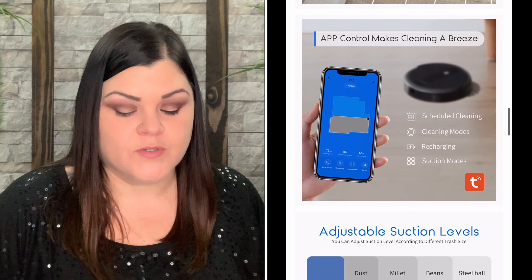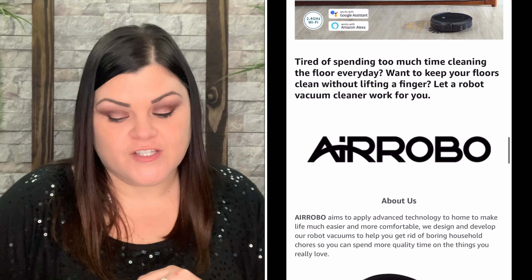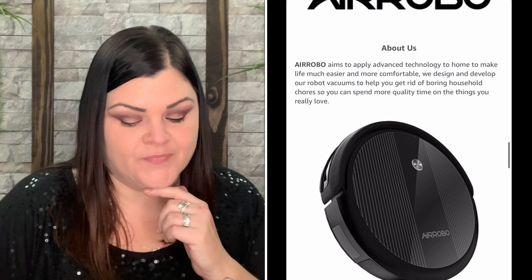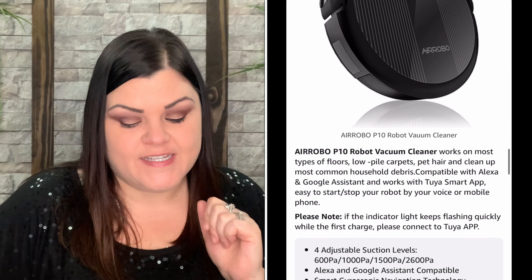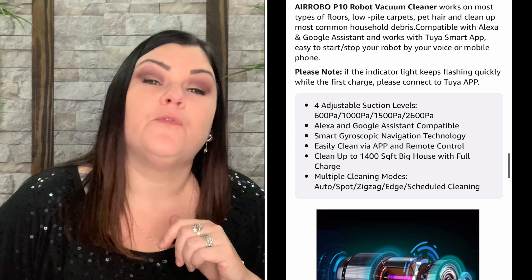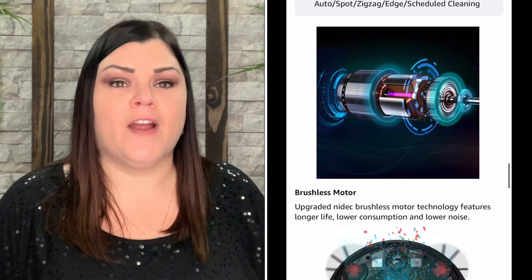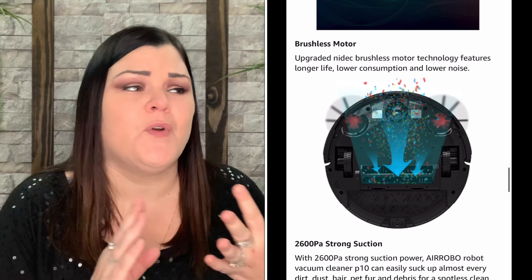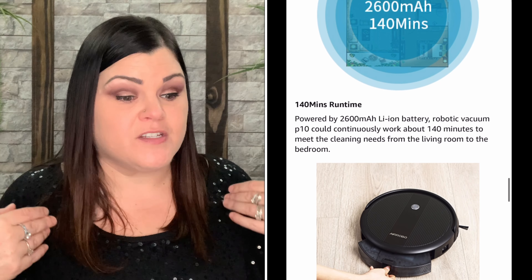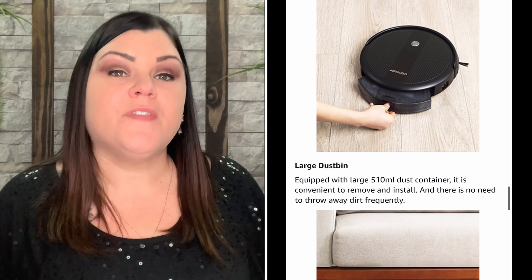You can set schedules to wake up and start a cleaning job while you're out of the house. It has a compact design — thinner than most robot vacuums — which allows it to glide under more furniture picking up hidden debris. The large dust box is 510 ml, holding more dirt per clean to reduce the frequency of emptying.